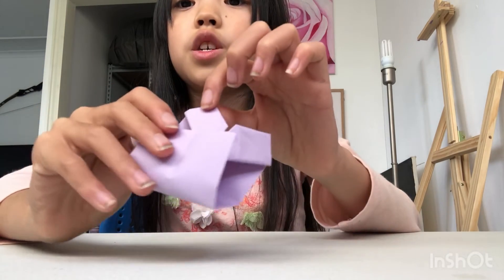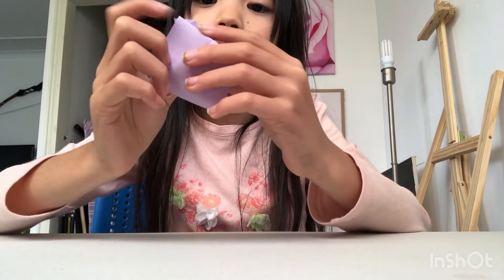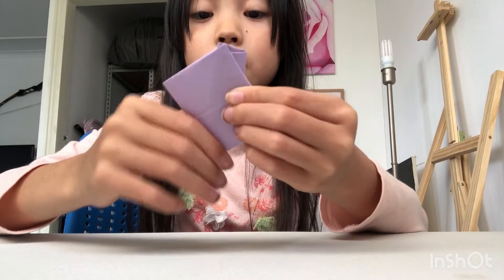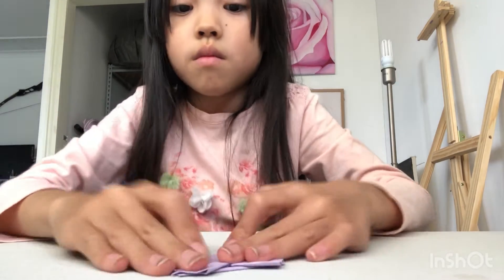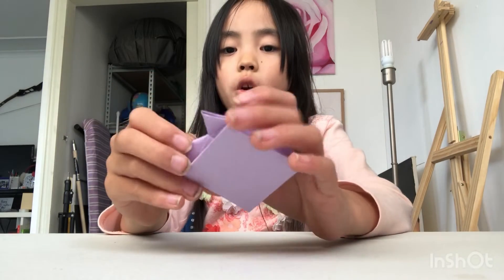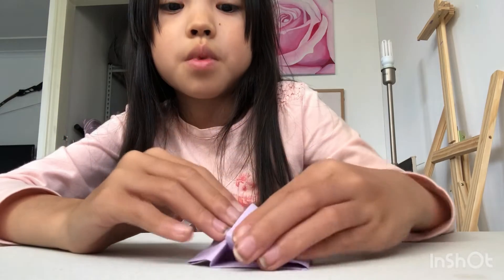So if you fold it up to these lines here, you would see them, but you can't see them on the camera. Now you should have this shape — it looks like a cat! Now there should be a gap here, and you want to put the tip in there.